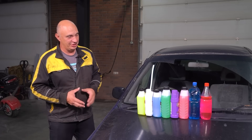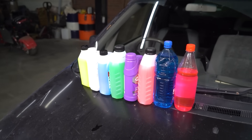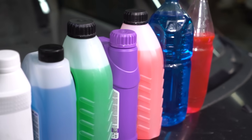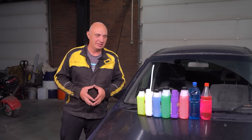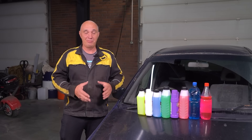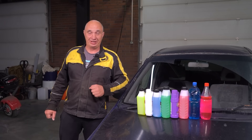I honestly don't even know myself — there's no real information out there as to what might occur. But we've got a car and a bunch of different sorts of coolant. You have several varieties, some of them are based on ethylene glycol, others on propylene glycol. I'm just interested to find out as a layperson: if you mix all of these, are they going to curdle, or what's going to happen? Let's drain the old coolant, pour in this cocktail, and see what happens.